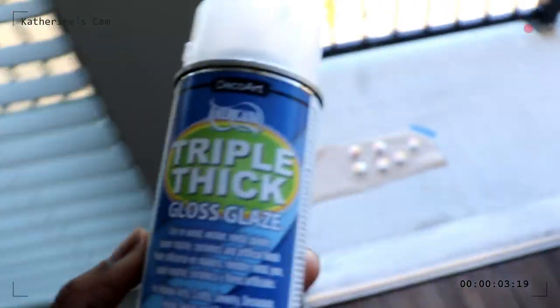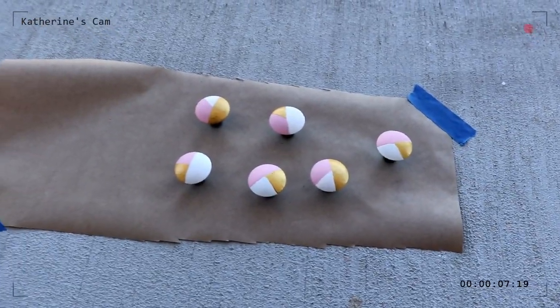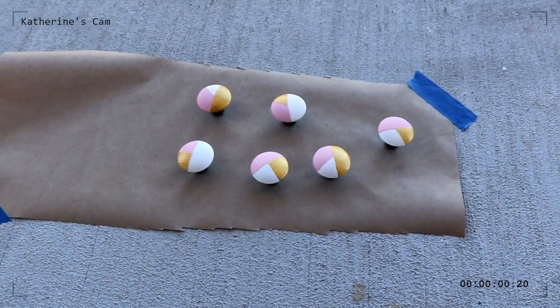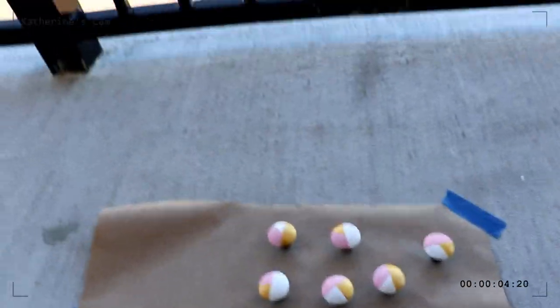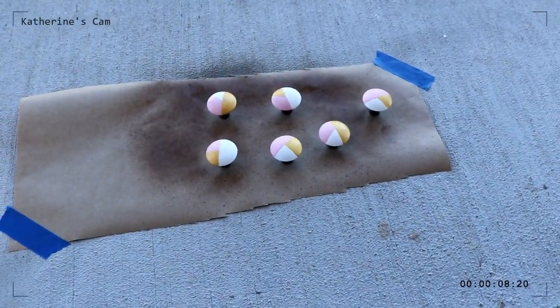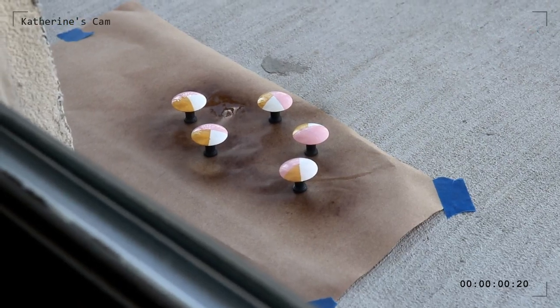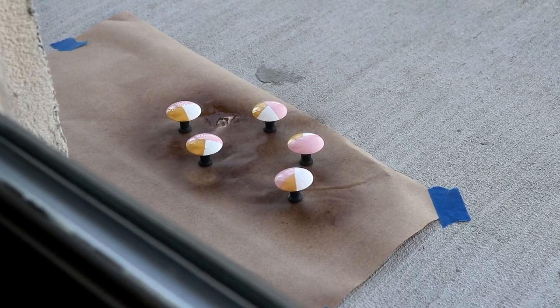I have my triple thick gloss glaze that I'm about to spray on the final knobs of my dresser, and then I'll be all done. The triple thick gives a glossy finish while also protecting my knobs from chipping in the future.